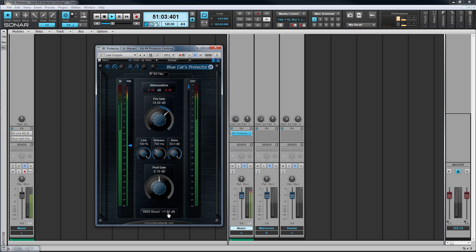Both of these can be reset by left-clicking on them. The original and processed signal can be compared by using the Protector's bypass switch. That's how to set a limiting level using Blue Cat's Protector 2.